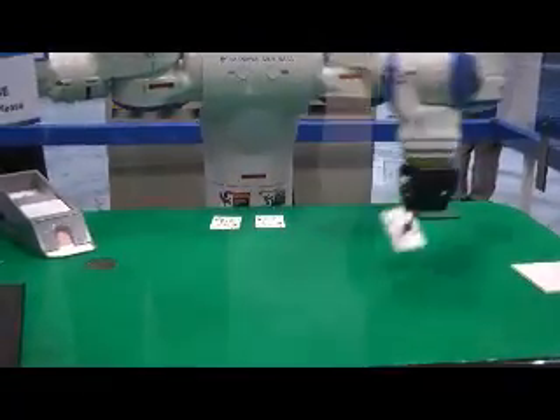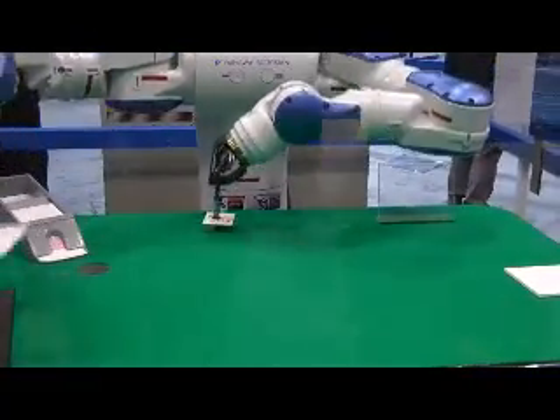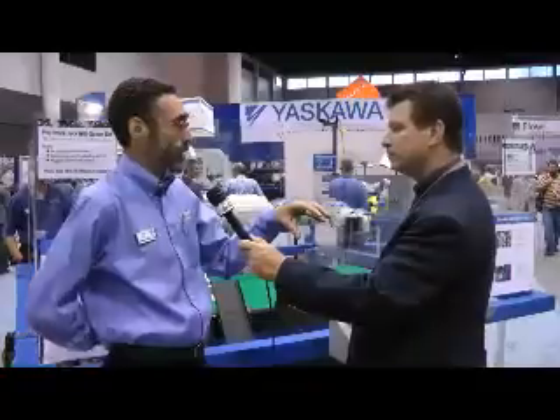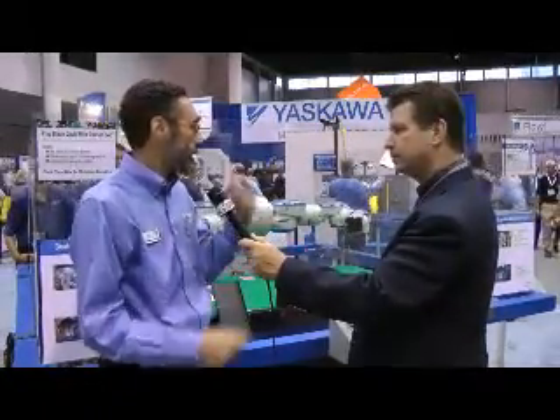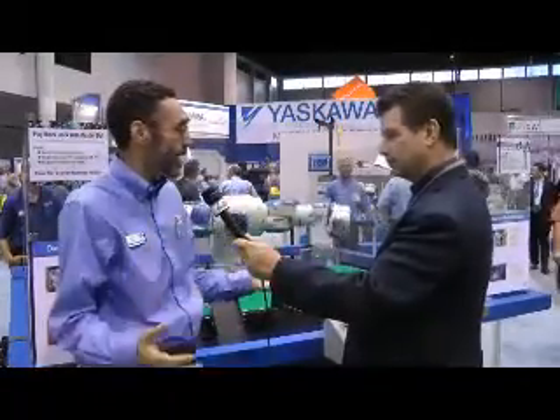There's lots of applications in today's manufacturing on the factory floor that have not been addressed because the technology has only been single-armed. There's lots of applications in assembly, kitting, and logistics that are naturally two-armed operations, and until the introduction of the dual-arm robot, those were just outside the scope of the robot industry's ability to deal with.